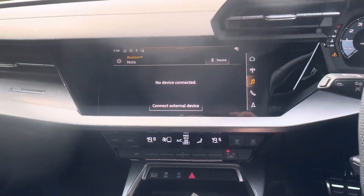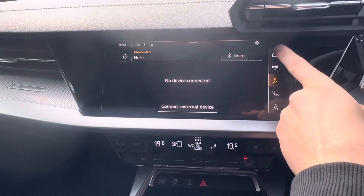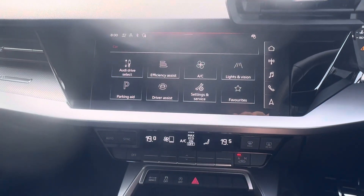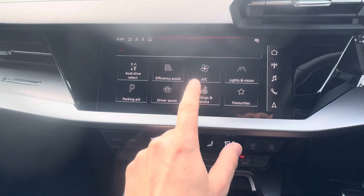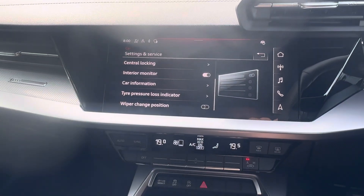All right, so on this one we're going to use the screen in the center of the dash. Go to the top right and press the home button, then go to Car, then Settings and Service, and scroll down until you get to Tire Pressure Loss Indicator.